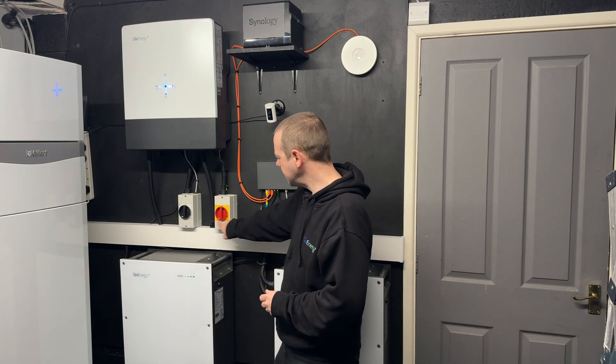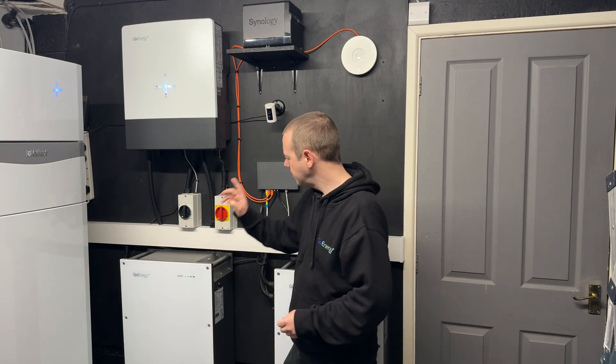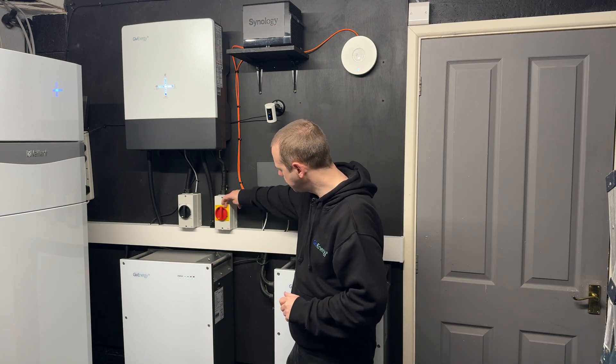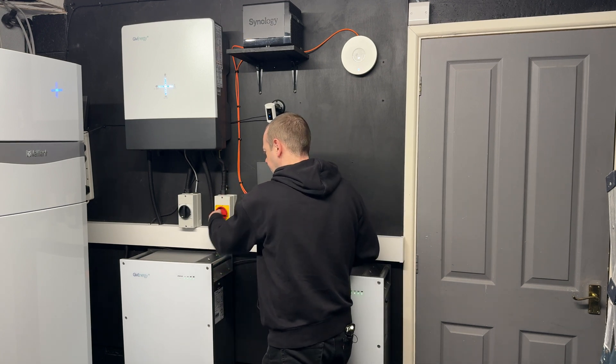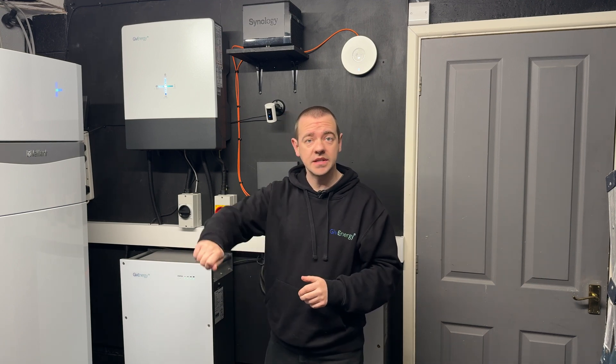Whilst that's downloading, we need to isolate a couple of things on the system. These are my isolators — yours will look probably something like this but they do differ, so please familiarize yourself with your isolators. We need to shut these off. I have two — PV and the grid — so I'm just going to switch them from the on position to the off position, and if you have an EPS isolator, switch that off as well.